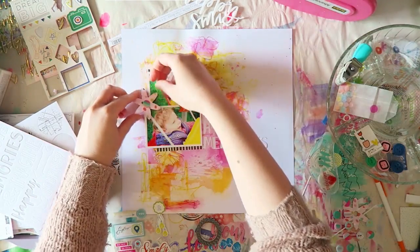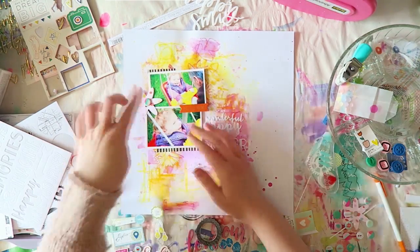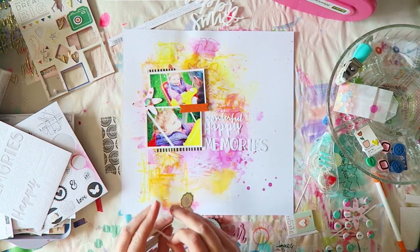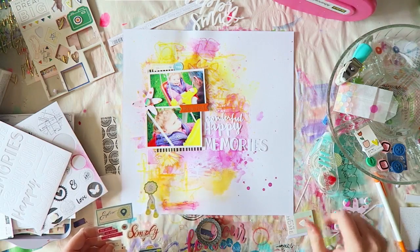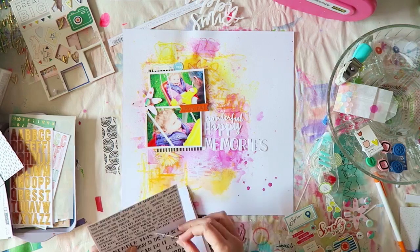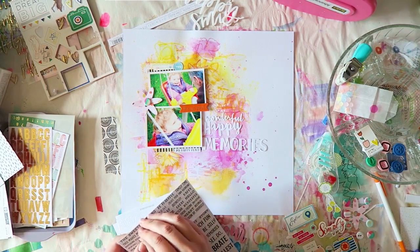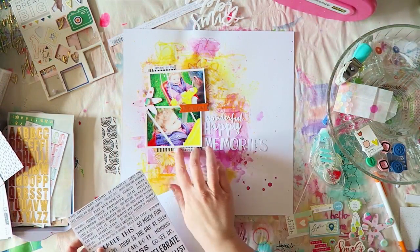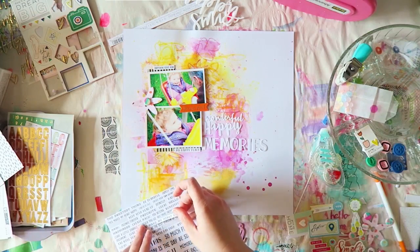I was still struggling to find things to add — the background and photos were working so well on their own. But the layout still looked a bit bare, so I added a few stickers for pops of color, then my journaling, and a strip of washi tape at the bottom to ground and balance the layout, since most of the messy elements were on the top half.